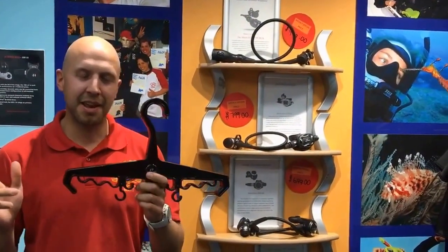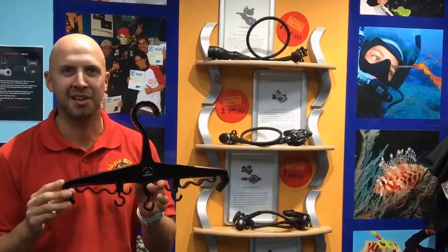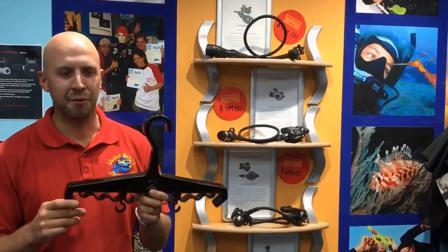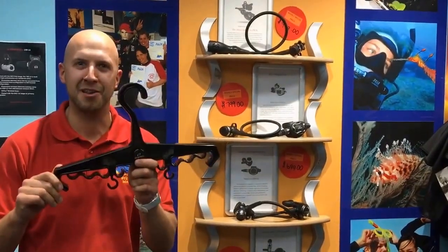Hey everyone, Matt from Abyss here. Today I'm going to show you how to use these nifty little multi-purpose hangers. We've been selling them in the shop for a while and I've been trying to work out what's the best way to use them.